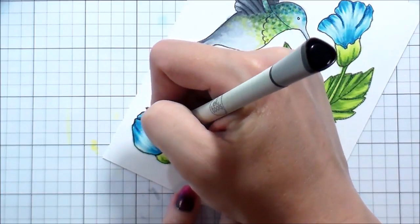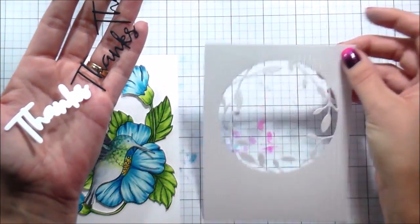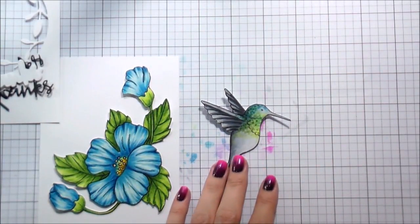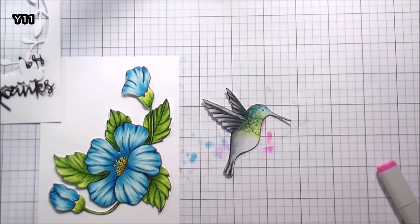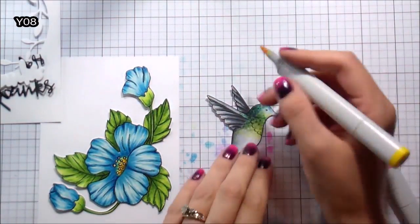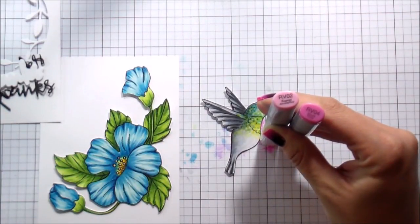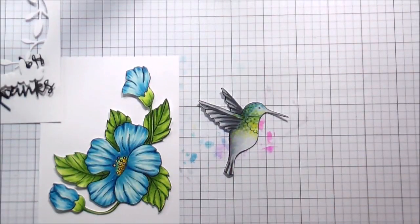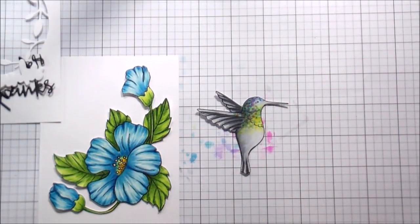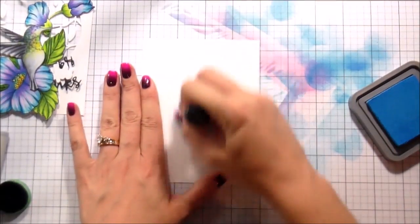I outlined the flower and the bird, fussy cut everything, and ran them through my die cuts. I was nervous about my background because it was also going to be blue and green, and I was afraid the bird wouldn't stand out. So I went back in with some yellow to change up the color a bit, and on top of the blue I went in with RV02 and RV04. The color kind of resisted the colored pencil, which was really cool, and I think that could be fun to use for other techniques.